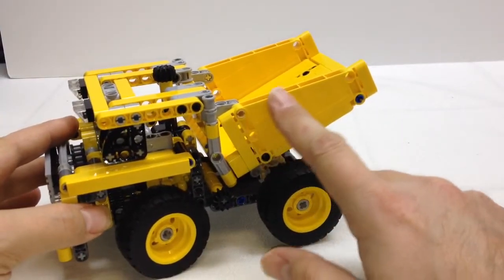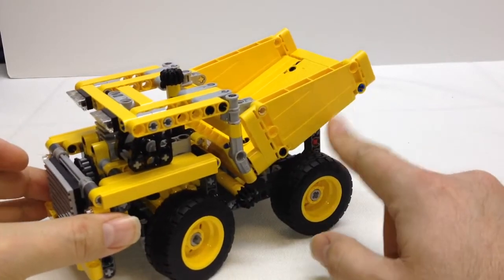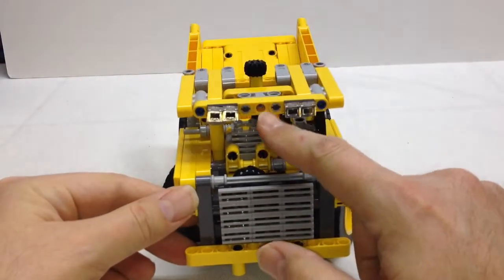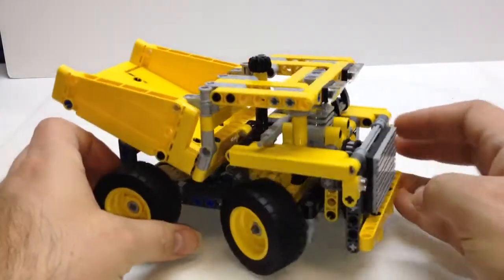These new angled panels are new to this set, and this is the primary reason I bought this set — just to see how these panels might be used in other models that other people might come up with. It's got a single cylinder engine with a chain drive to actually move the piston that's connected to the rear wheel.